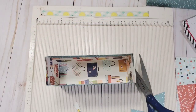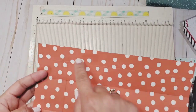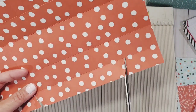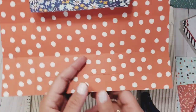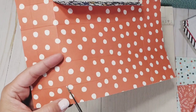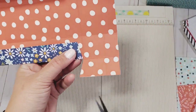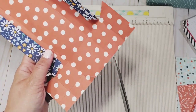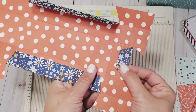Now the next part: we're going to assemble the lid. Identify which is your reinforcement — you can see it here — so you fold that. Do the same thing for the other side. This is also your reinforcement, so you fold that too.